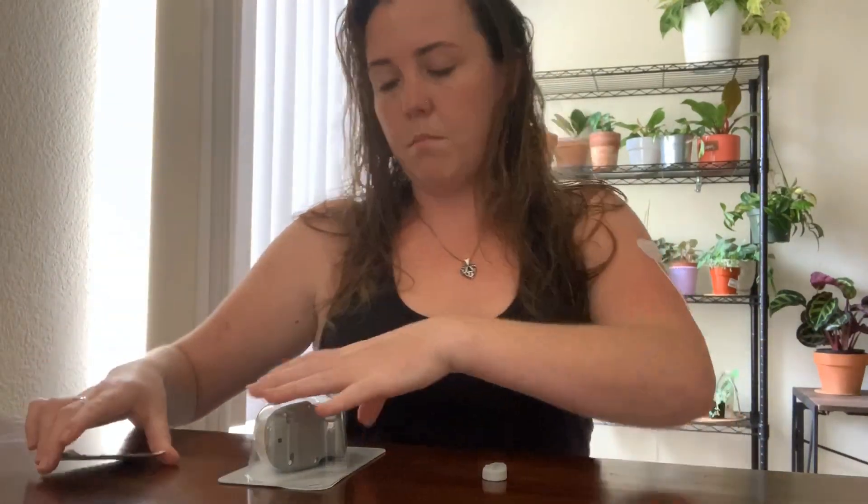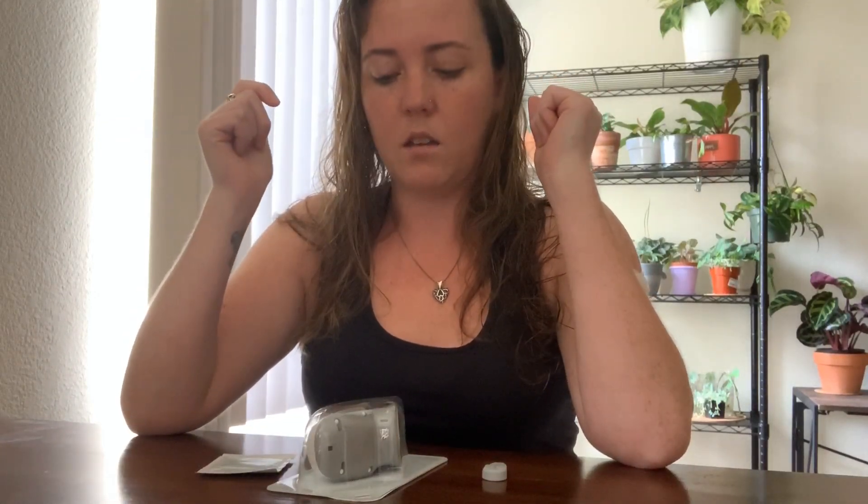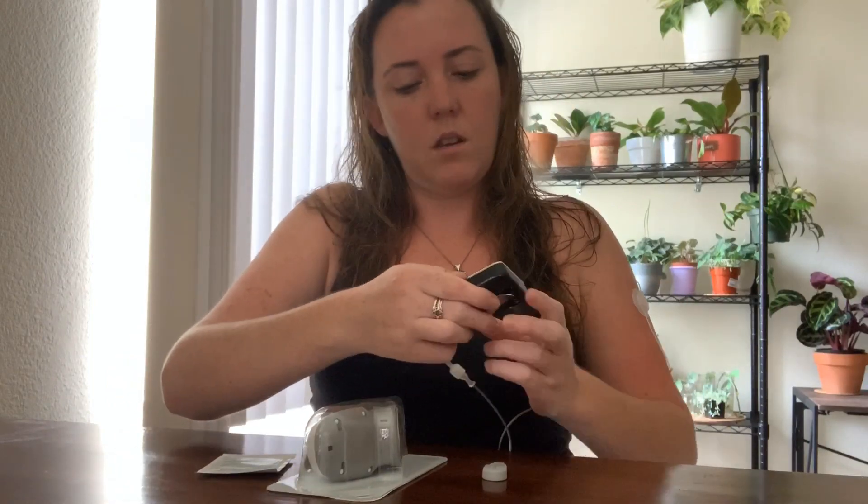My transmitter, my skin tac wipe, and my sensor. I'm going to be showing you guys how I put my sensor on my arm. I do always put it on the same side as my pump because I find that I get a better reading — the signal stays better if I have it on the same side.